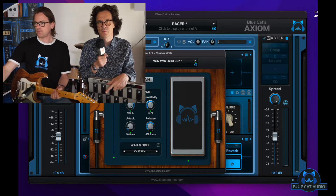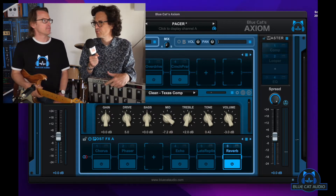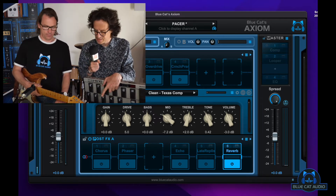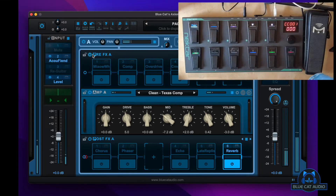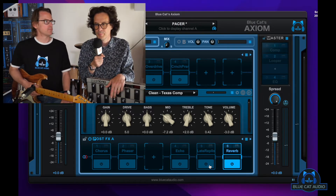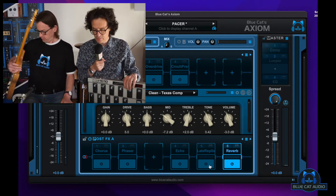One specificity with this Pacer model is that the communication goes both ways: if you turn an effect on and off on the computer, you can see it reflected on the pedal board. So I can do it this way as I showed before, but if I click here with the mouse it's going to activate the effect on the pedal board too. We mention that because it is not always the case with other pedal boards we are going to see after.